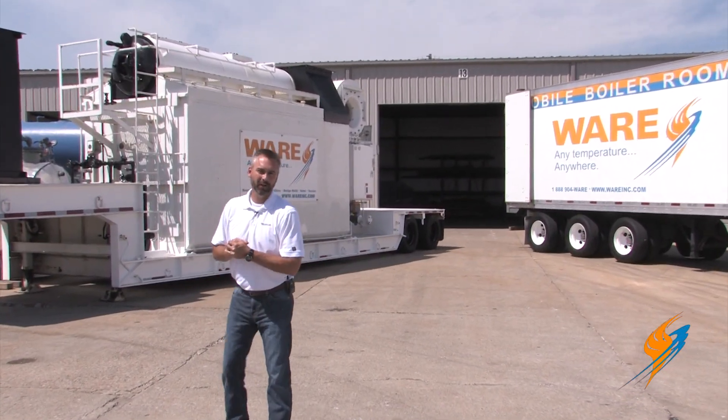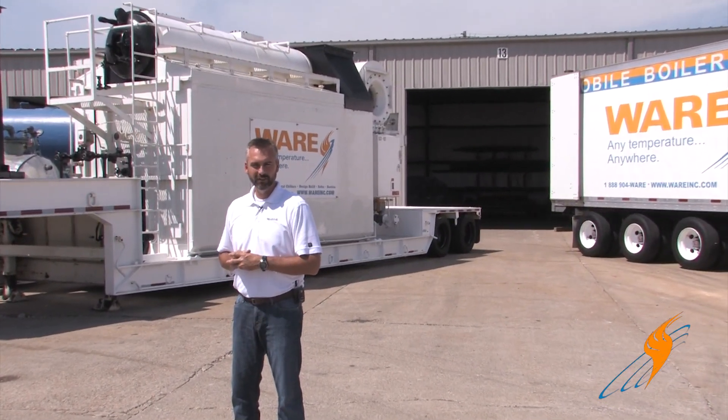Welcome to The Boiling Point. Today we're going to be talking about boiler rentals, specifically the water tube rental boiler.